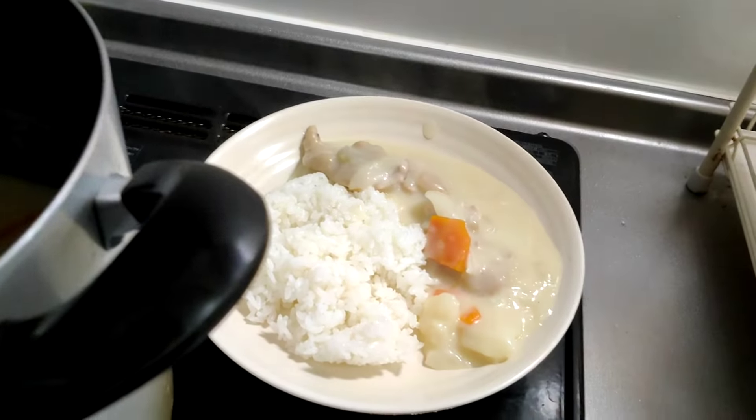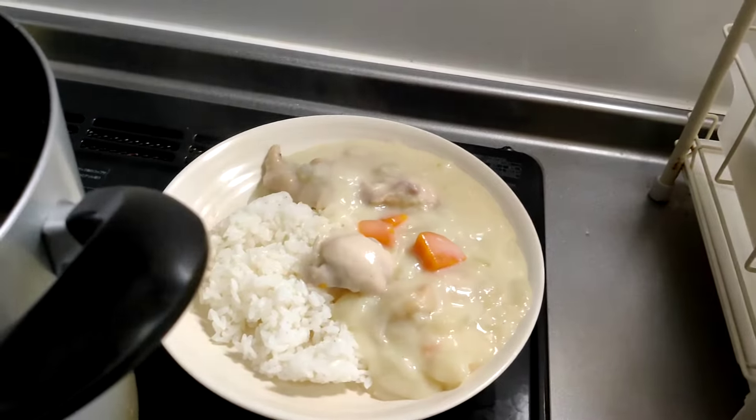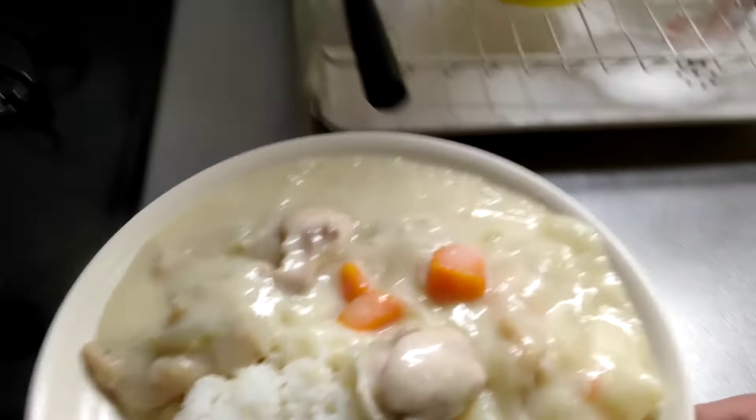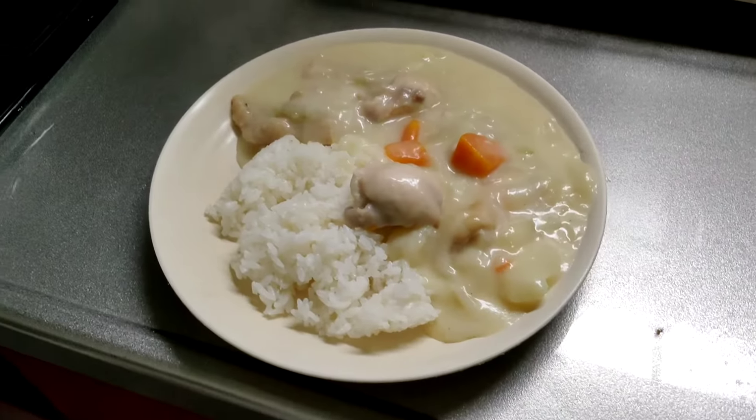Nice and creamy. That looks good. Ta-da! There you have it — how to make stew.